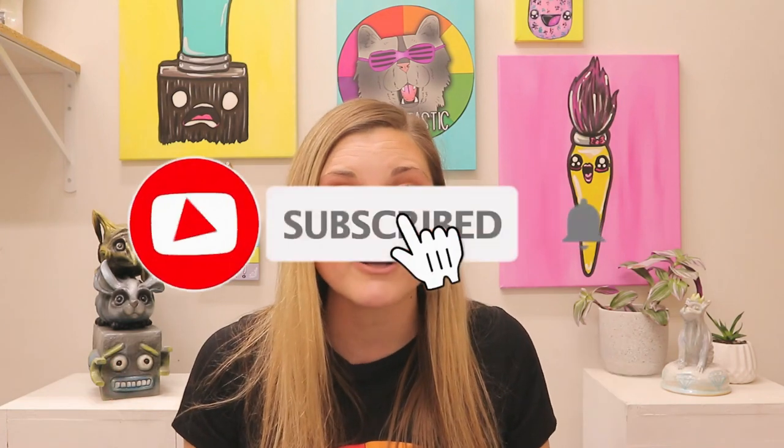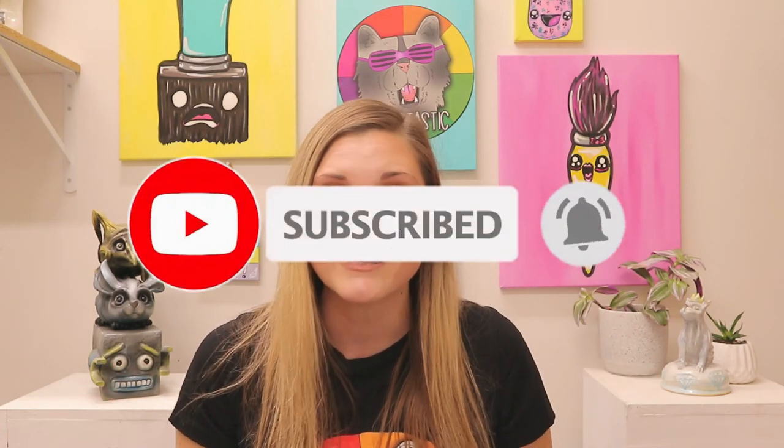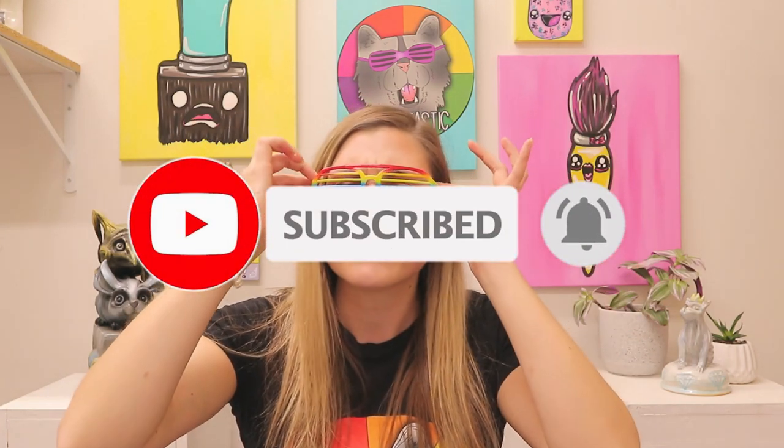If you liked that video, hit subscribe as new art lessons are added weekly. Teachers, if you are looking for some fully planned art lessons, please head on over to my Teachers Pay Teachers store, Miz Artastic, or for fully planned art teacher curriculum head on over to artasticcollective.com. Or if you're looking for some other teaching ideas and art inspiration, you can visit my blog at MizArtTastic.com or listen to the Miz Artastic podcast on your favorite podcast player.